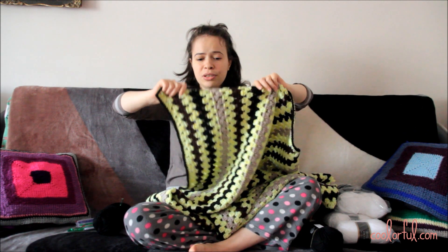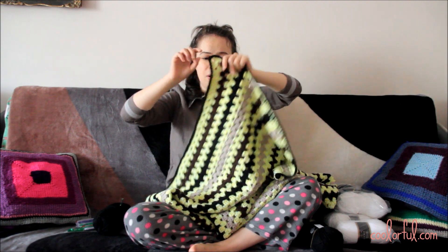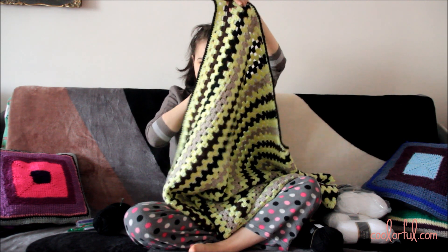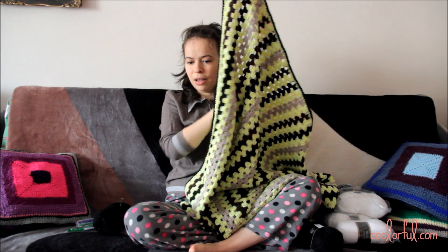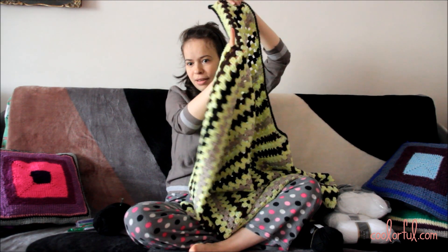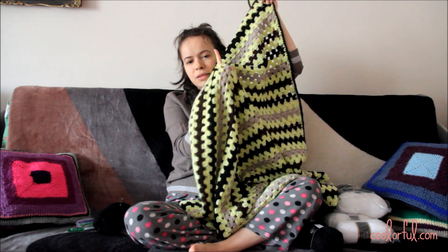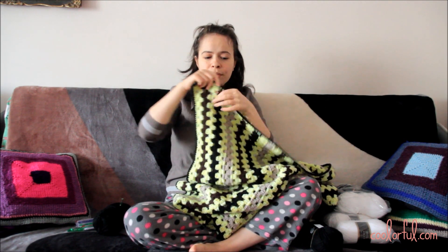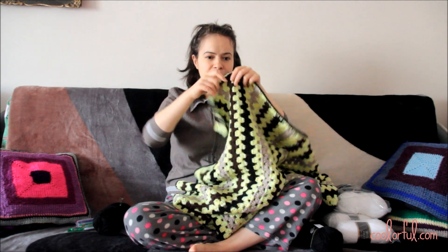I decided to use the granny on the straight stitch. The granny on the straight stitch is a lot easier because of the chain 1 space — like this one. See, it has quite a lot of gaps or chain 1 spaces, which allows me to track the stitches much easier.